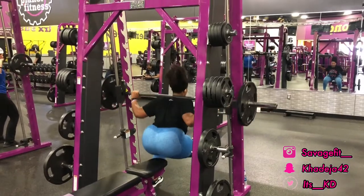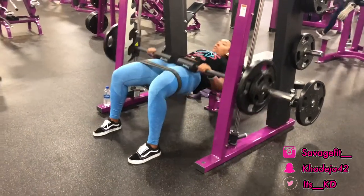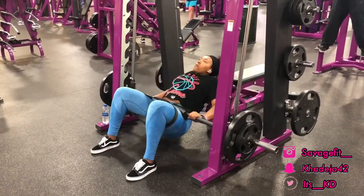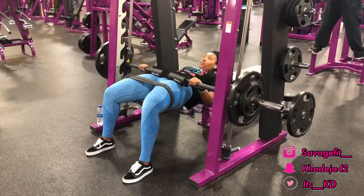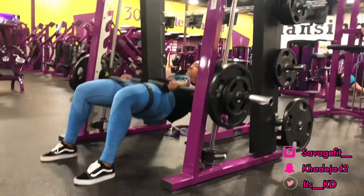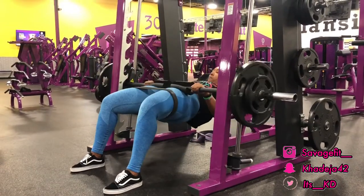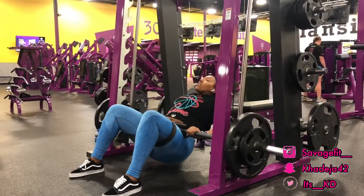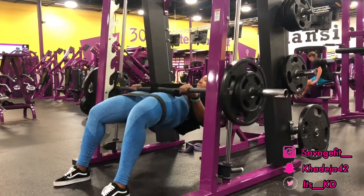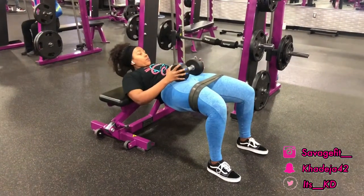I love doing this workout — it's called the hip thrust. As you guys can see, I still have the resistance band wrapped around me, and every time I go up I am holding and squeezing. I hold for a second and squeeze. This workout really helps with your hamstrings and of course your butt — I definitely feel it in my lower butt. I would really recommend everybody do this workout, it's really a burner.